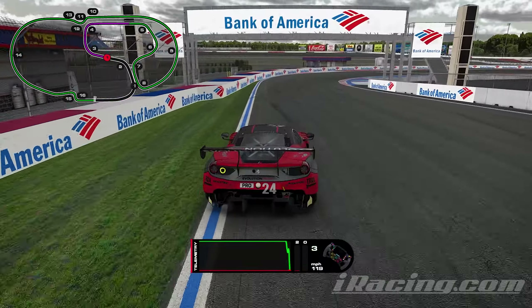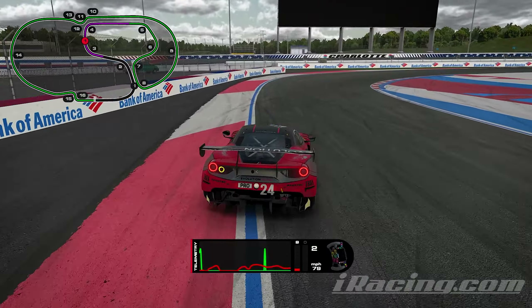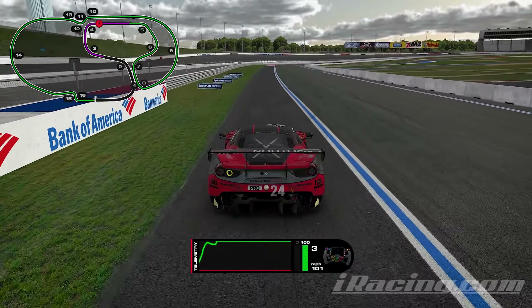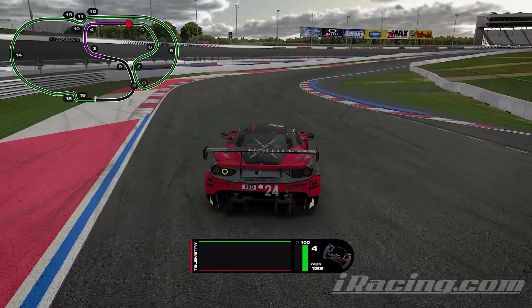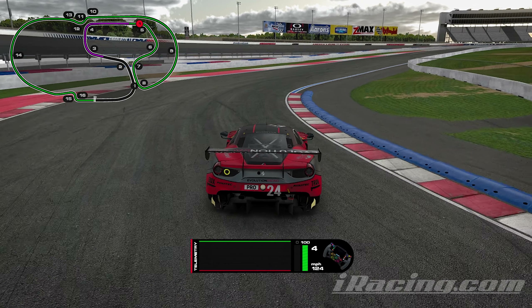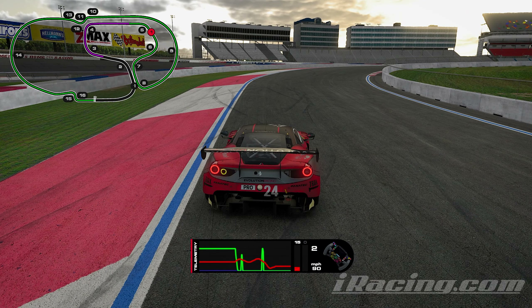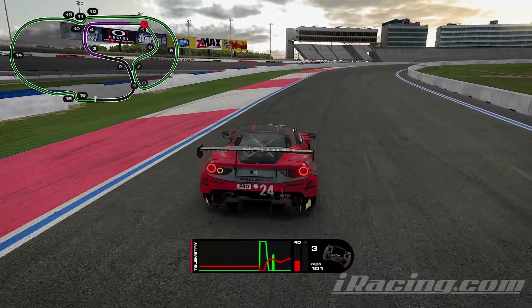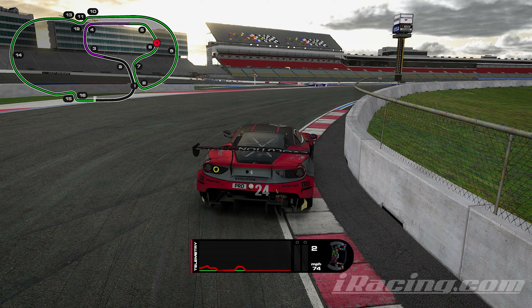Going into turn five: to the left, downshift down to third, a little bit of brake to stabilize the car, coasting through, stabilizing, then getting on the throttle nice and aggressive and using the throttle to rotate the car. You can use all of the track on the left — no track limits there, which is a little weird, but use all that track on the left. Going down to turn five, this corner is really tricky. You can see the blue curb — that's where I'm pointing the car, and most of my braking is done there while turning at the same time, using the brakes to rotate the car.